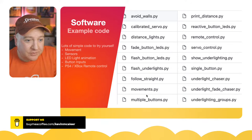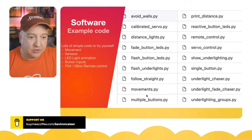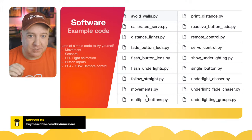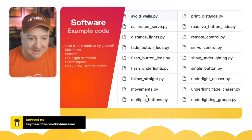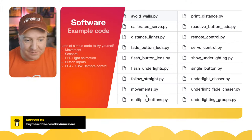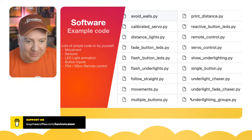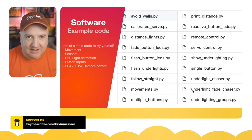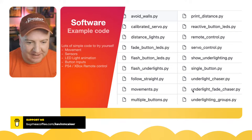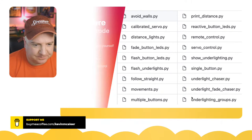The example code includes: avoid walls using the rangefinder, calibrate servos, distance lights — which changes LED color from green to red depending on how close an object is — fade or flash button LEDs, flash under-lights, follow straight, movement demos, print distance from rangefinder. And the under-light examples I particularly like: under-light chaser, under-light fade like a Knight Rider display, and under-light groups where you can address top, middle, bottom, and diagonals.